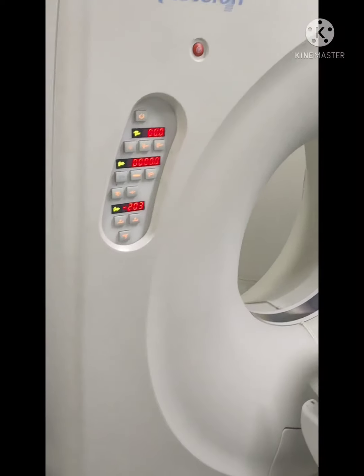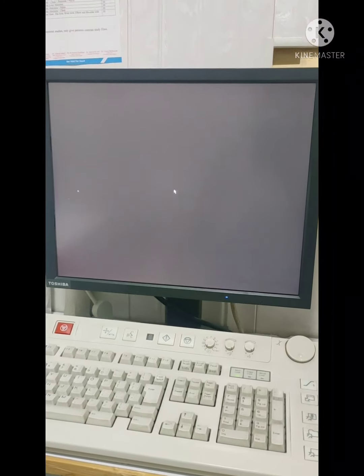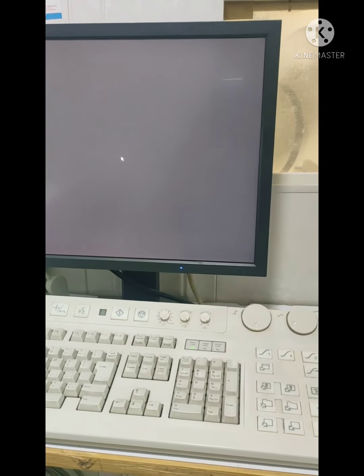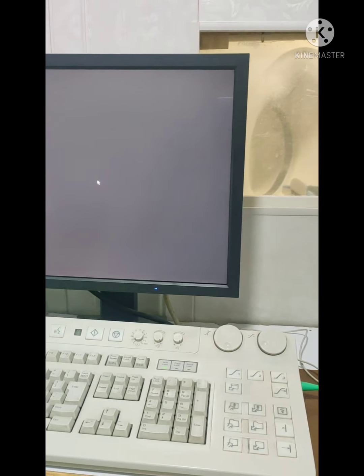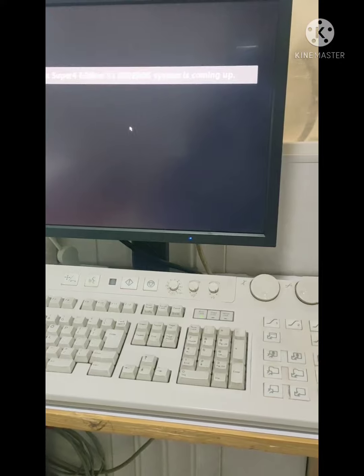The system is getting ready. The system is getting on. There are delays between this — getting ready to get any recommendations related.